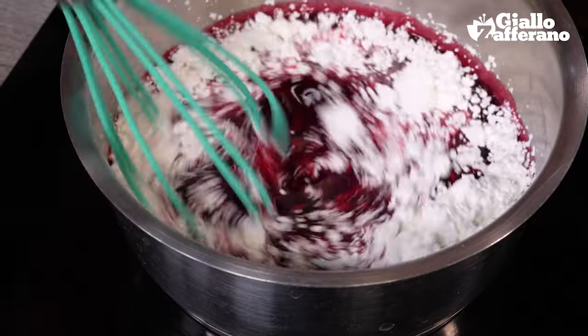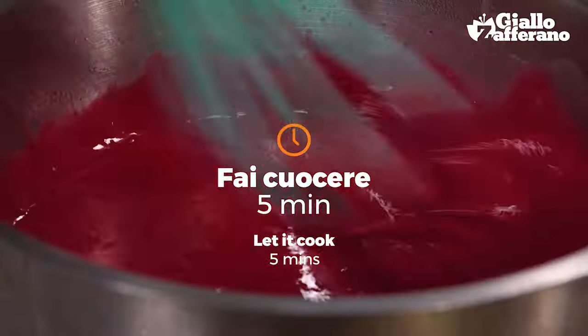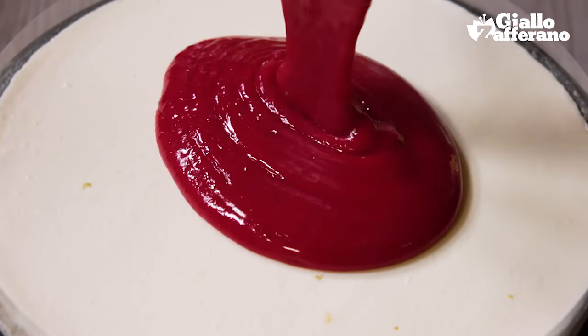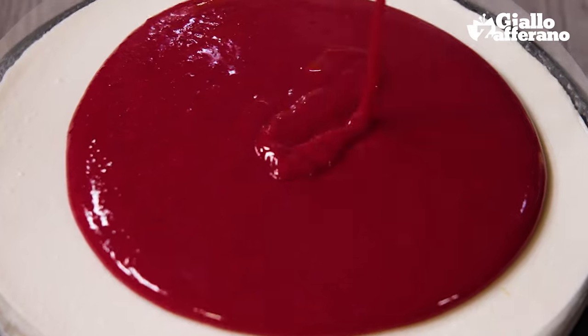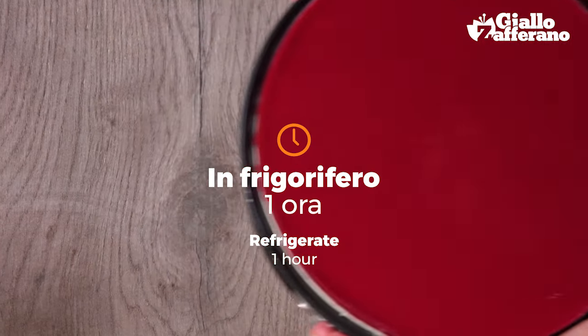Add in the cornstarch, mix it together, and then leave it to cook for five minutes. Once it has cooled down, pour the jelly over the cheesecake and leave it to firm up in the fridge for another hour.